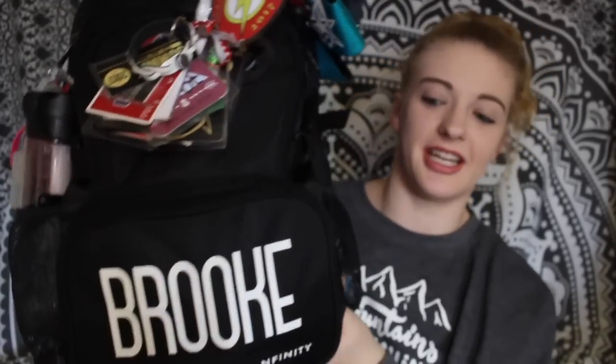So first of all, I got a new cheer bag. It looks just like this — it's the same one as my old one, the plain Infinity black bag. I really like how it's simple. I got my name stamped on instead of embroidered so it can be a lot bigger. My other Infinity bag was getting really dingy, I overpacked it so much it had a giant hole in it that I sewed so many times, and then a little clip broke off. So it was just time to get a new bag.